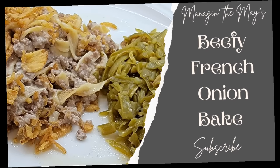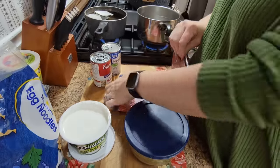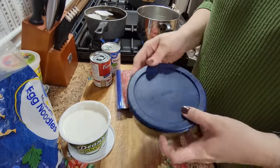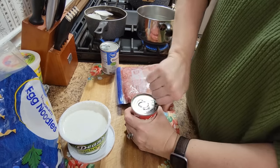I'll have all the recipes linked below for you all to try out for your family. So without further ado, let's get on into this week's video. All right, so we're starting off this week here with a beefy French onion bake, or a hamburger French onion bake, whatever you want to call it. But I like beefy French onion bake better.